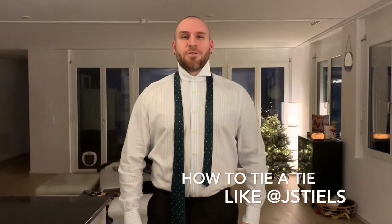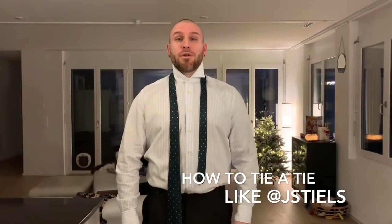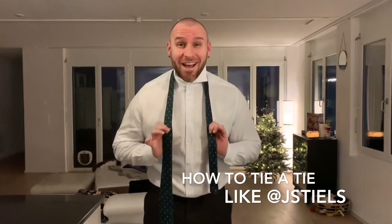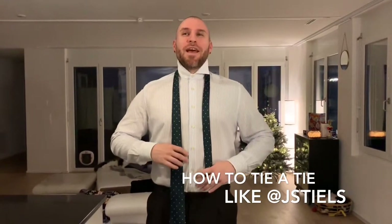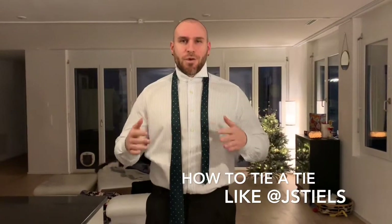What is going on my fellow gentlemen? This is Jay Styles here and today's video is going to be about how to tie a tie. I've been asked quite some time to do this video, so here goes.